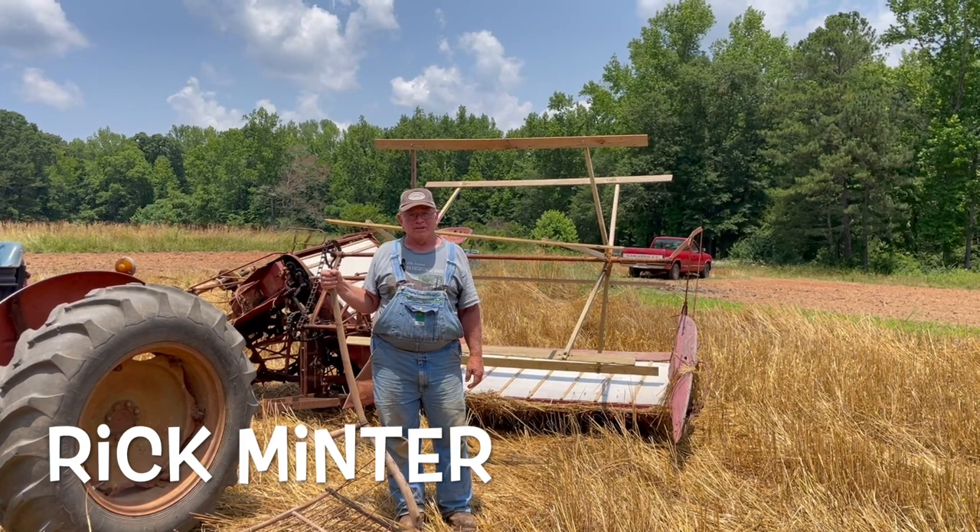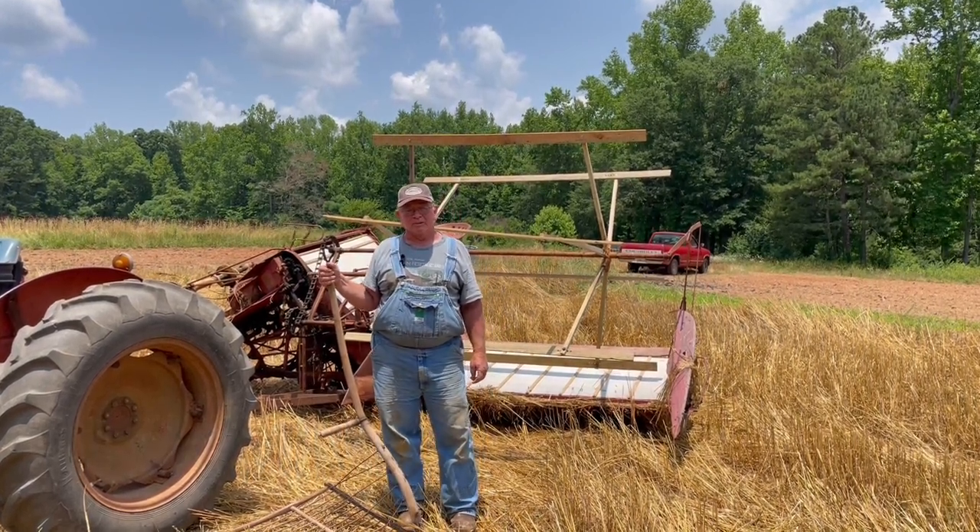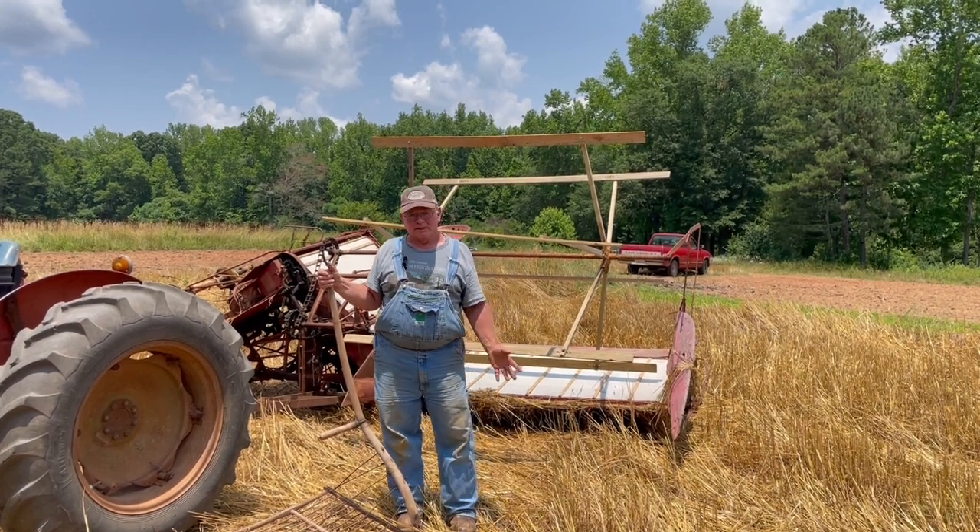Good afternoon. I'm Rick Minter and we're here to talk about our McCormick Deering grain binder that we use to cut oats that we'll thrash at Inman Farm Heritage Days. First, a little bit of a history lesson.